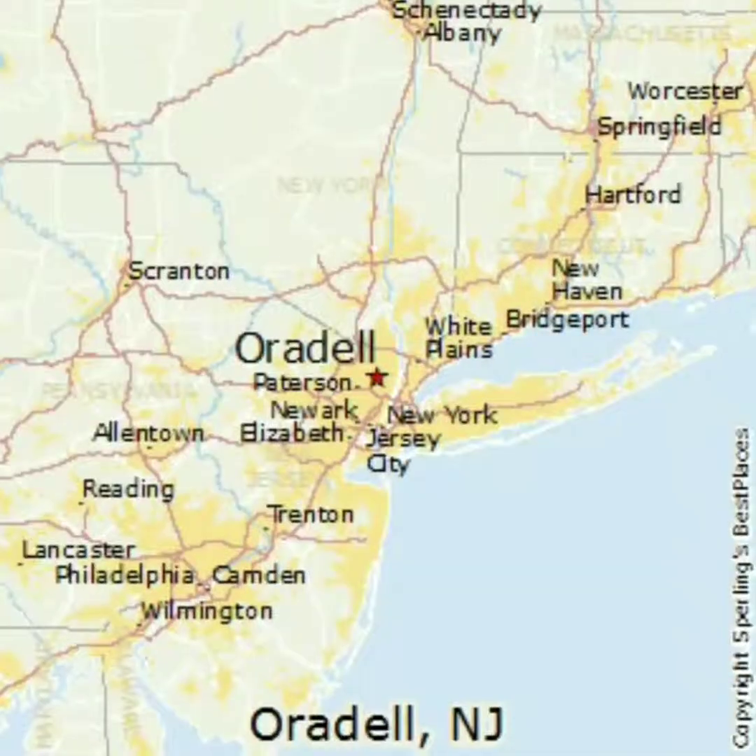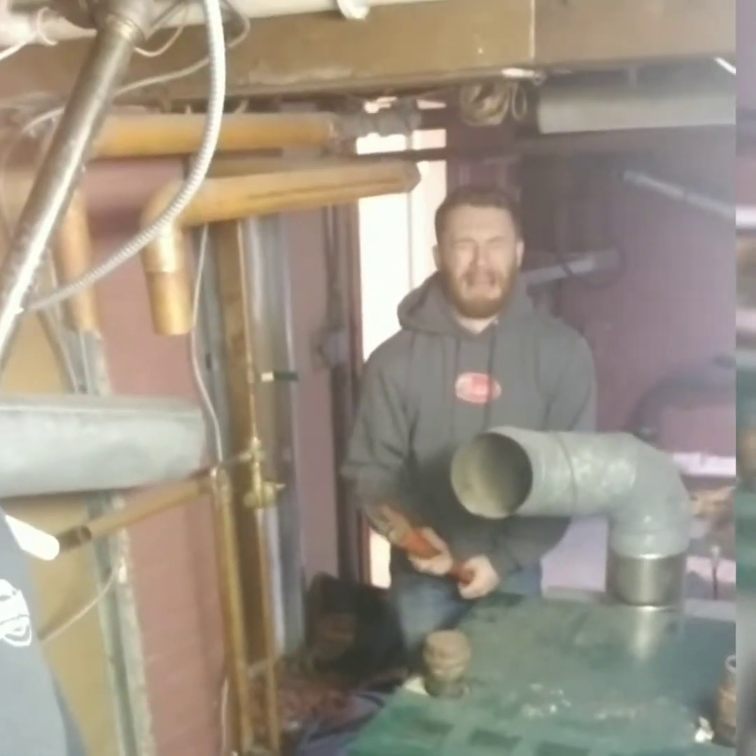Here in Orodell, New Jersey. Steam boiler removal and replacement.